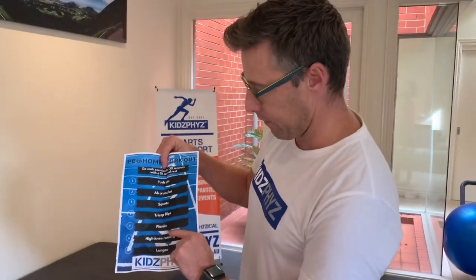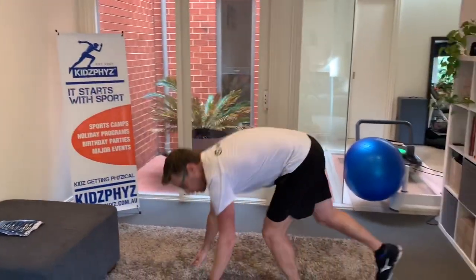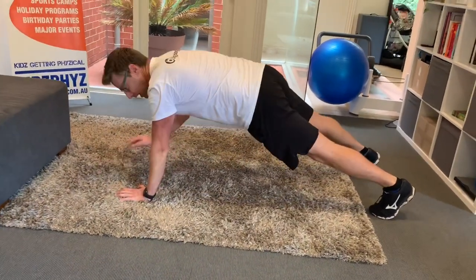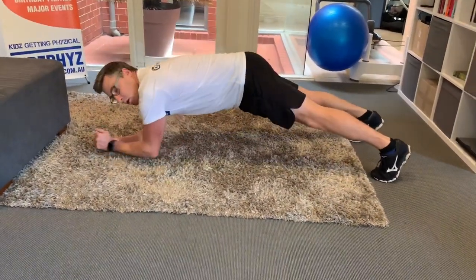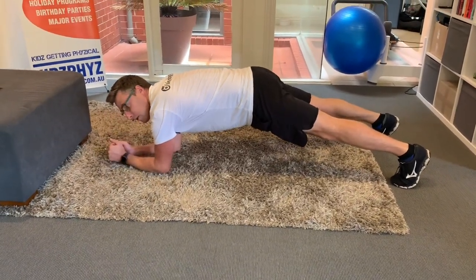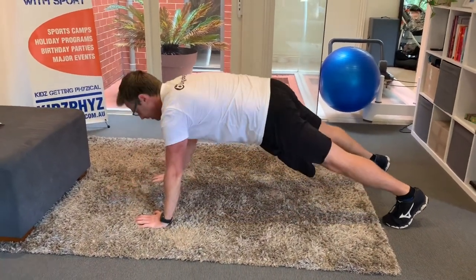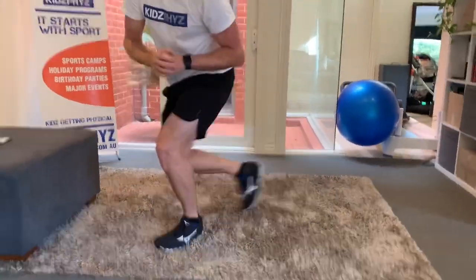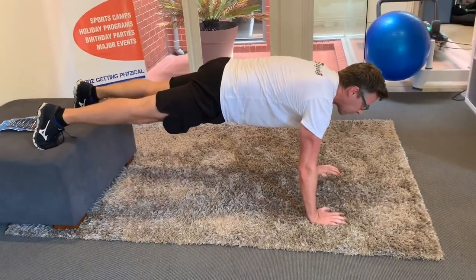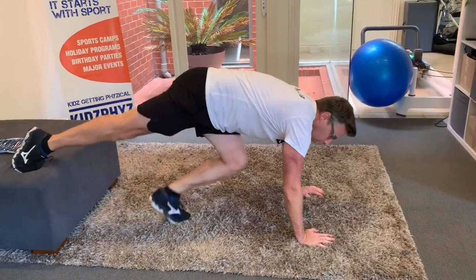Next one on the list, exercise number five, is a plank. With our planks, we can do them a number of different ways — we can do it off our forearms, off our hands, or we could do a more advanced movement rather than just holding the plank. I'm on my toes here, and the next variation is an active plank — active stabilisation, going up and down. If we want to make this harder, that active plank with our feet elevated off the ottoman.